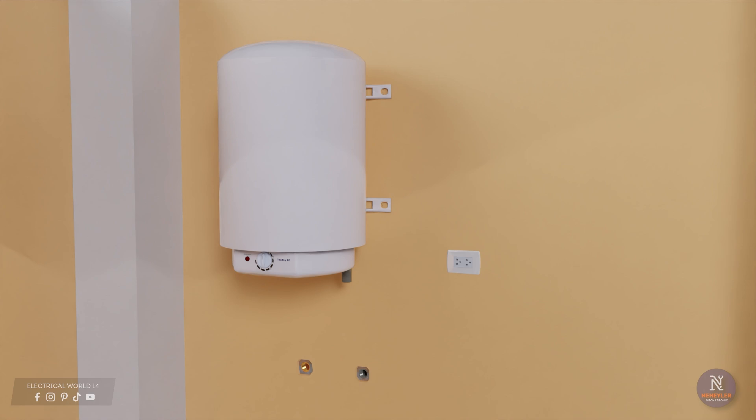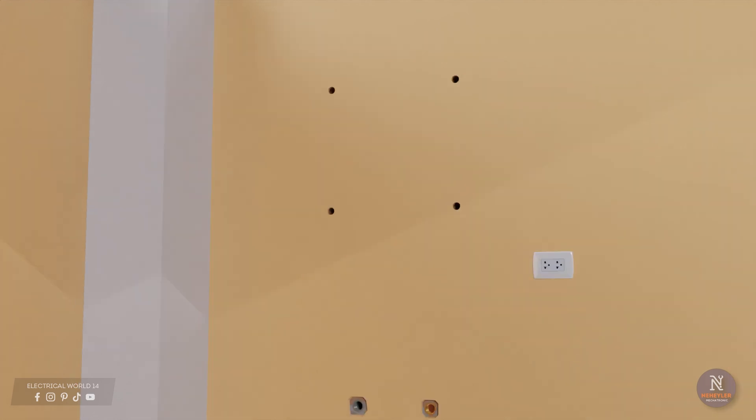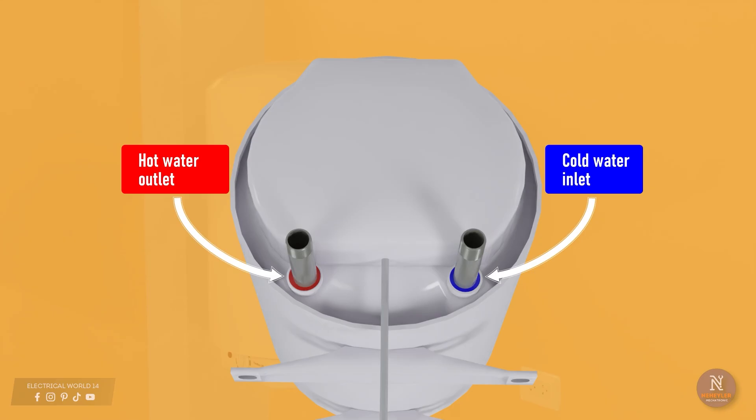When you have the exact place where the tank will go, proceed to mark the holes of the support on the wall where it will be anchored, then make the holes with a drill. We put the dowels in each hole — it is necessary to place these elements since they provide a better grip and allow the wall to support the weight of the tank. We put the tank back in place and put in the bolts that will hold all the weight.